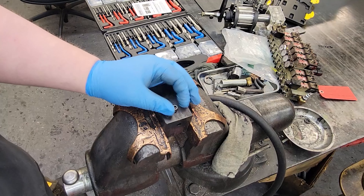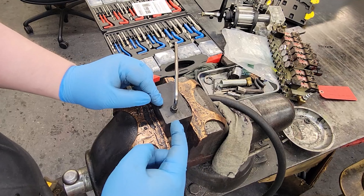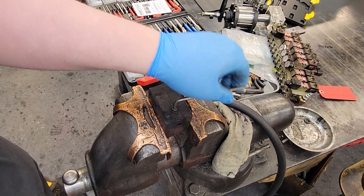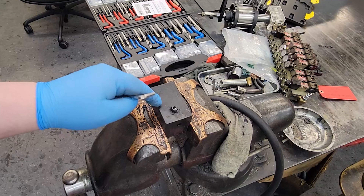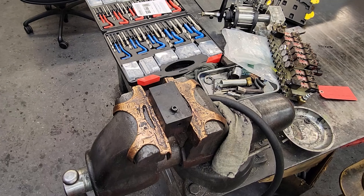We can screw our quarter-20 bolt back in, and that actually feels much better in a helicoil than it does in plastic. Now it is worth keeping in mind the outside of the helicoil is still grabbing onto plastic — it is grabbing onto slightly more plastic because it is a larger surface area. You still can strip it out, but that is going to hold much better than it would without the helicoil. In my mind, that's the best way to re-thread a damaged thread. Overall, that is a very cool kit.